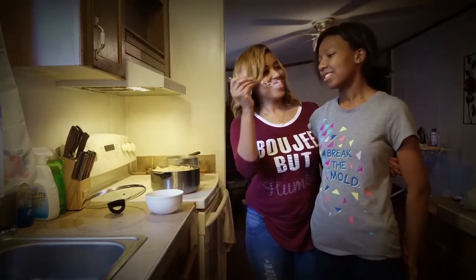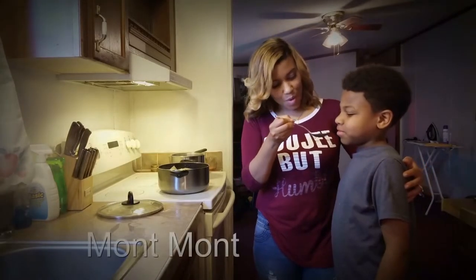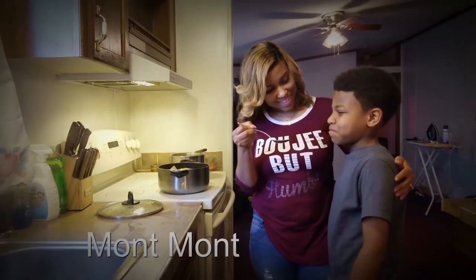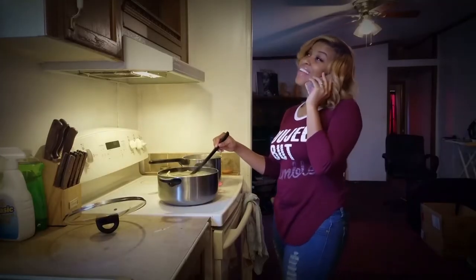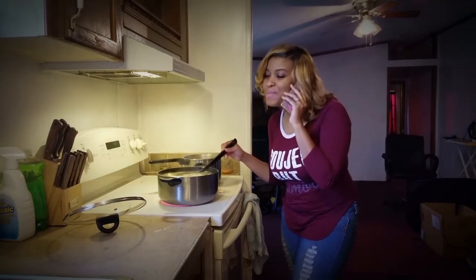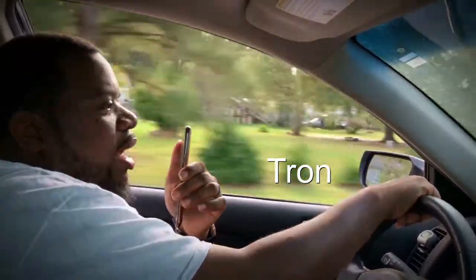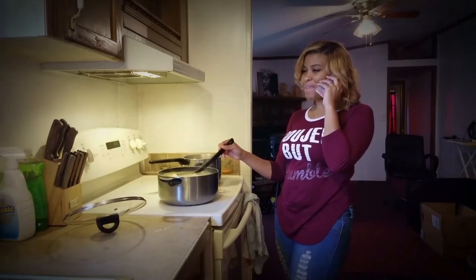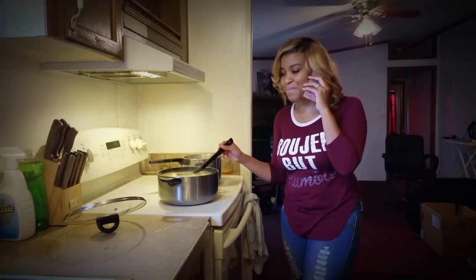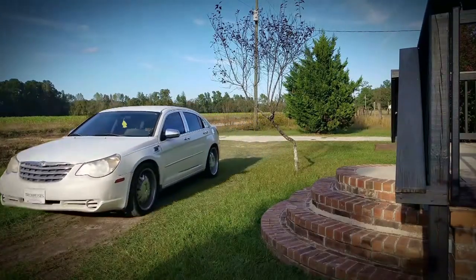Yeah, we back again — Tron and Kimberly Moses. Welcome to Team Moses Vlogs, where you watch us do life and enjoy marriage on our journey. I love you, you love me, I love you, you love me — I got your back baby, I got your back baby, I love you.